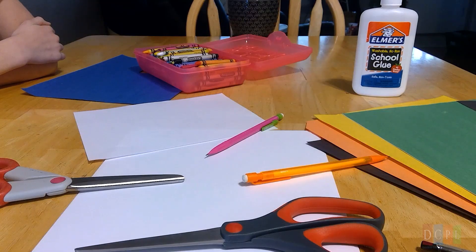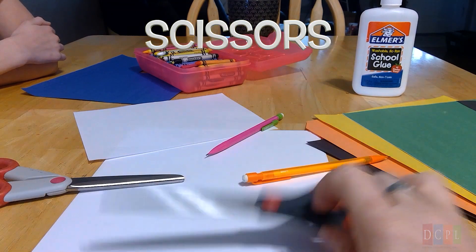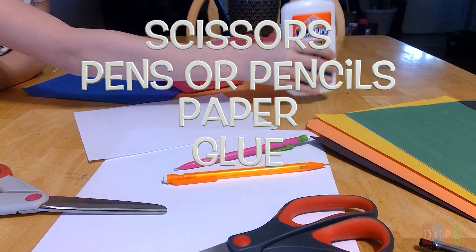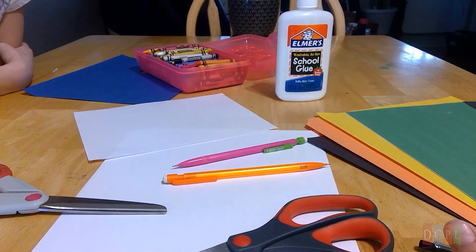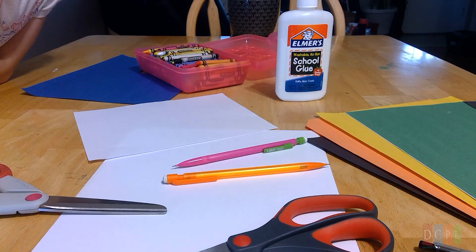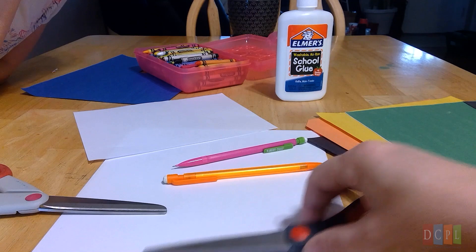We're going to show you how to make these neat little origami bookmarks. If you don't have any construction paper, you can use plain white paper. Hang on while we flip the camera around and show you step by step. We have our supplies here: scissors, pencils, pens, paper, glue, and crayons. If you don't have colored paper or glue, that's fine — we'll show you how to make them with plain white paper and decorate with crayons or markers.